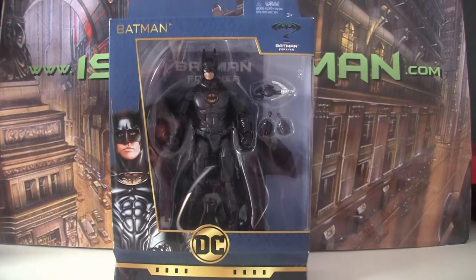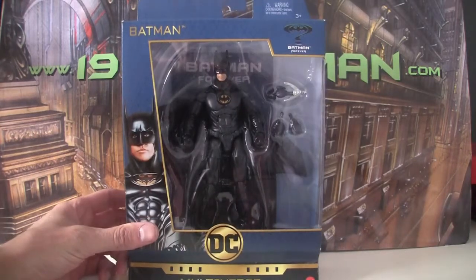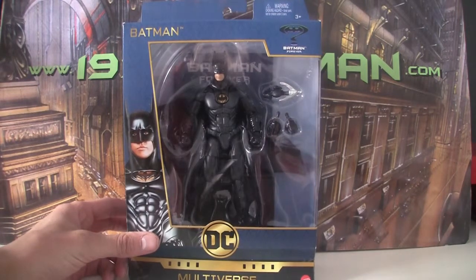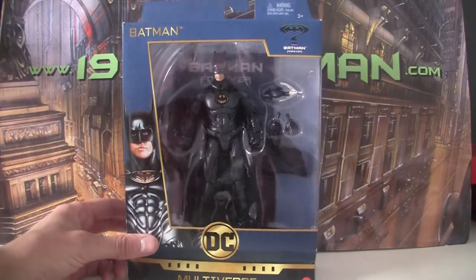Hello and welcome to 1995Batman.com. Today we are looking at the DC Multiverse Signature Collection Batman Forever figure from Mattel. This came out in either late 2017 or early 2018, just sort of out of nowhere. No one's really making figures for Batman Forever anymore, so this was a nice surprise.